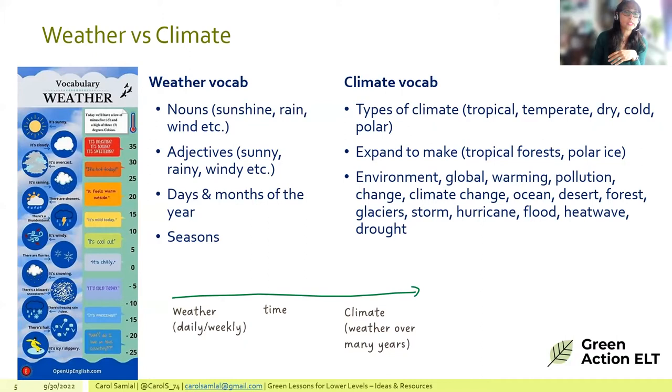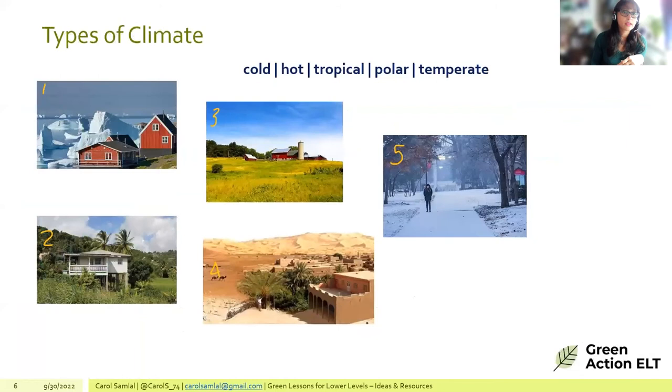For climate, the idea would be to teach different types of climates, or expand into vocabulary like tropical forests and polar ice. Alternatively, you could take a climate emergency angle and introduce words like environment, global warming, and pollution. A match-up activity is presented where learners visualize words and match pictures to them — a simple but adaptable activity.